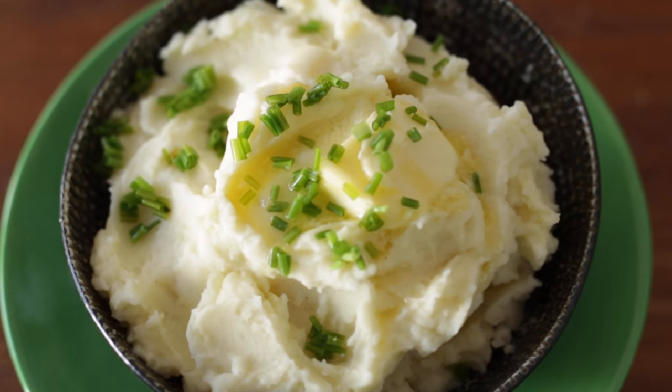Hey dudes, I'm Hilah and today on Hilah Cooking we're talking all about mashed potatoes. It's a dance and a thing you can eat. We're gonna do three versions of mashed potatoes: classic fluffy creamy mashed potatoes with butter, a horseradish mashed potatoes, and a jalapeno cheese mashed potatoes, cause I like it spicy.